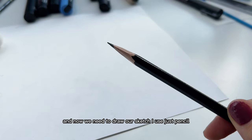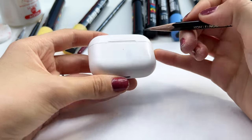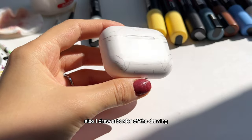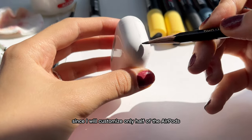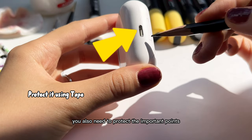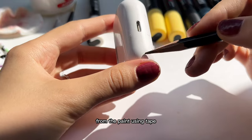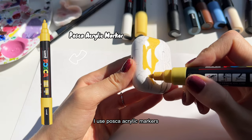And now we need to draw our sketch — I use just a pencil. I also draw a border of the drawing, since I will customize only half of the AirPods. At this stage, you also need to protect the important points from the paint using tape, for example. But of course, I forgot to do it.